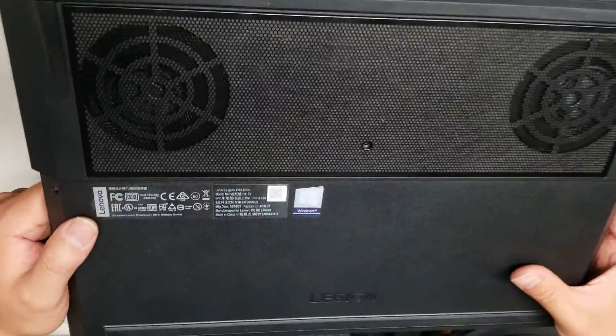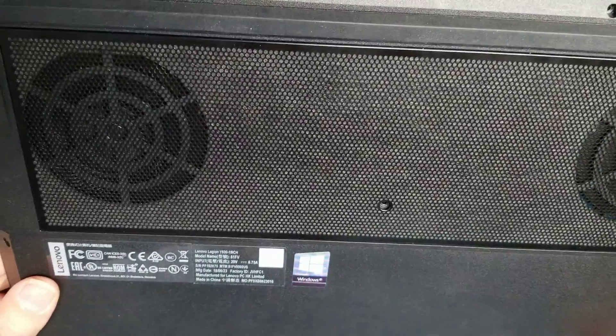Alright, so I'm going to show how to open up and disassemble this Lenovo Legion Model Y530-15ICH.